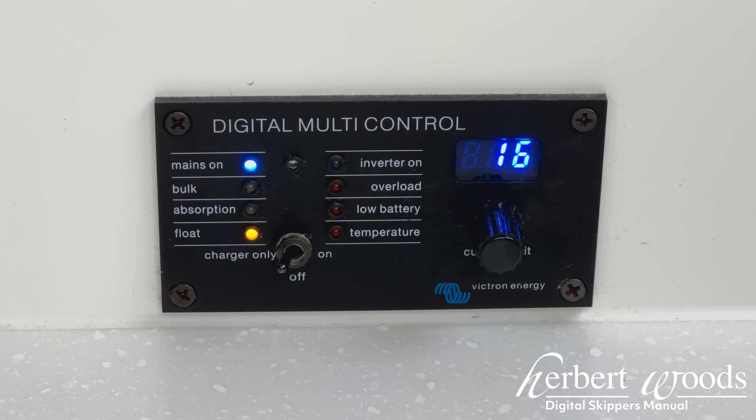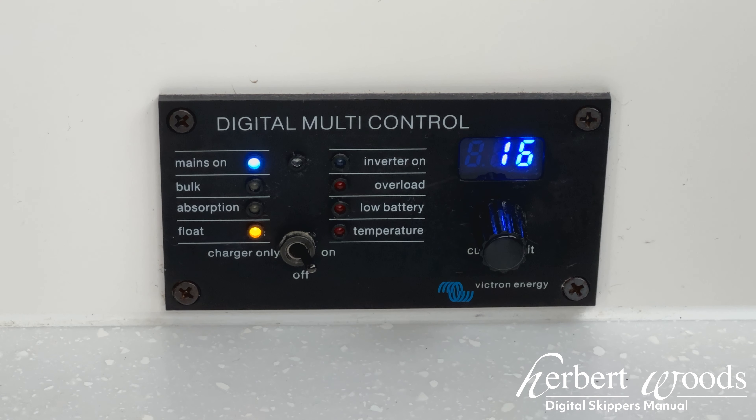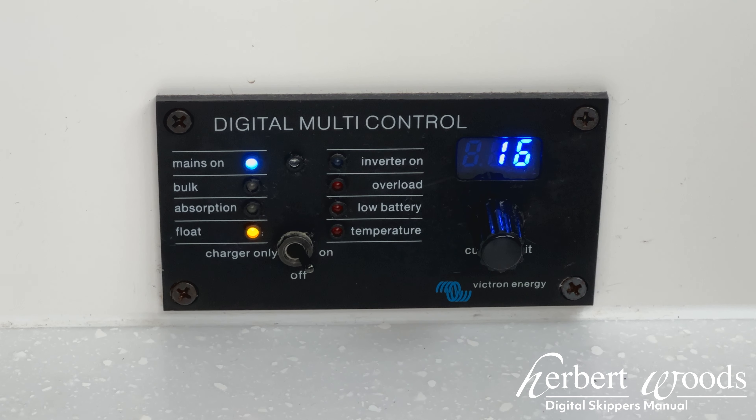The third mode is on. This will both allow you to charge the batteries if applicable, and also let you use the power from the batteries to power your appliances.